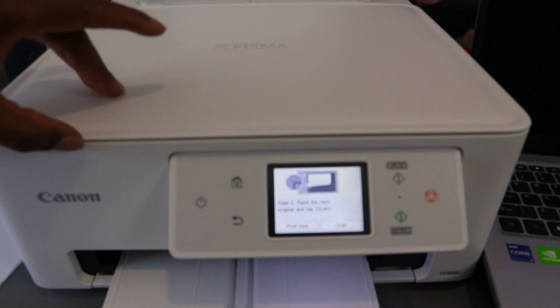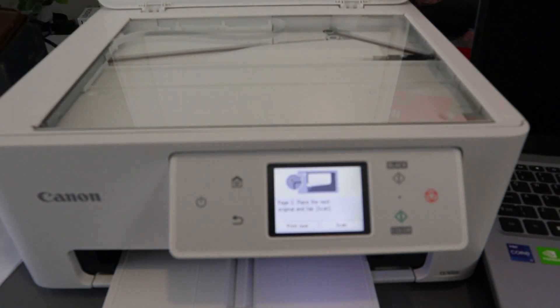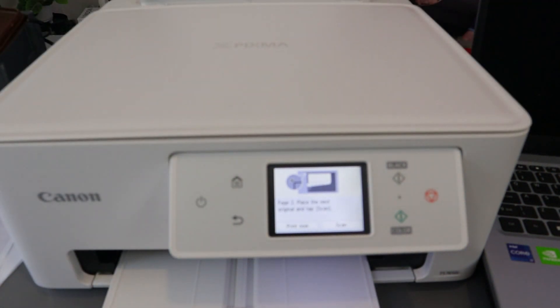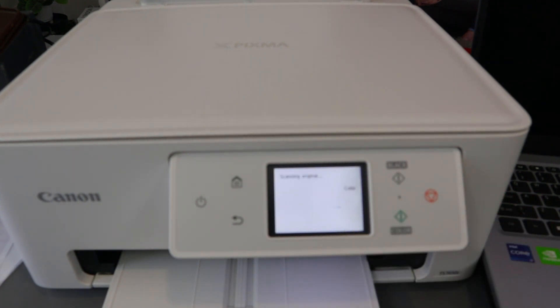Now open up the scanner, remove the first paper, place the second paper you want to copy, close the lid, and select Scan. You can do this as many times as you like to add more pages. Now it's printing.